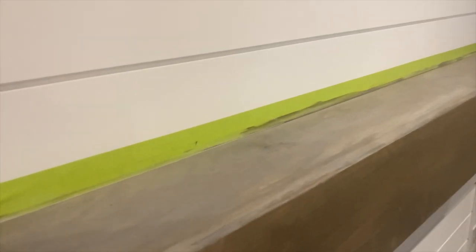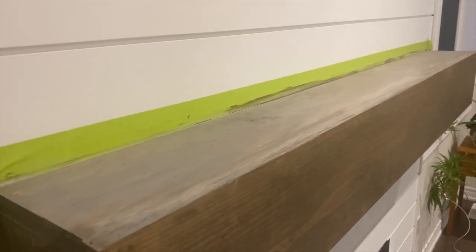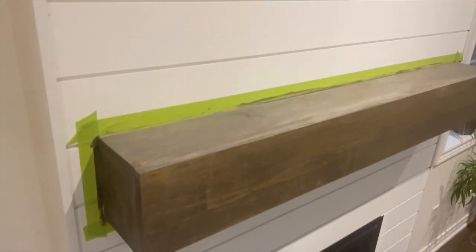We put the whitewash on the top, but decided we wanted to leave the front. So I'm going to just restain the top how it was before. I thought it was worthwhile to show you what that would look like.